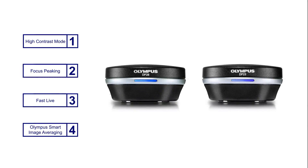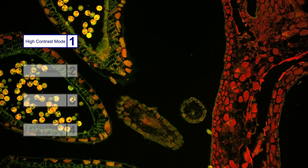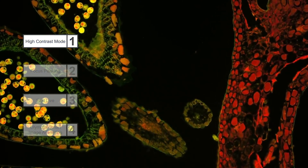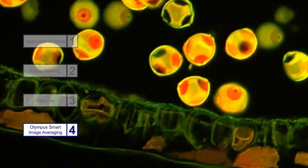In addition to high image quality, both cameras have smart, easy-to-use features such as high contrast mode to capture clear images with a high signal-to-noise ratio during polarization and fluorescence microscopy, focus peaking which shows you which parts of your sample are in focus, the fast live function which maintains a smooth live image even with dim samples, and Olympus Smart Image Averaging that minimizes image noise in real time with smart processing.